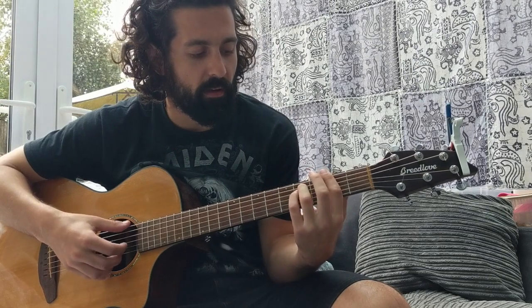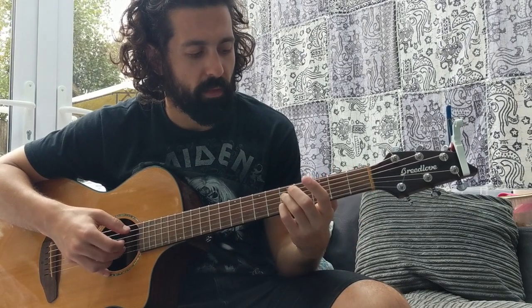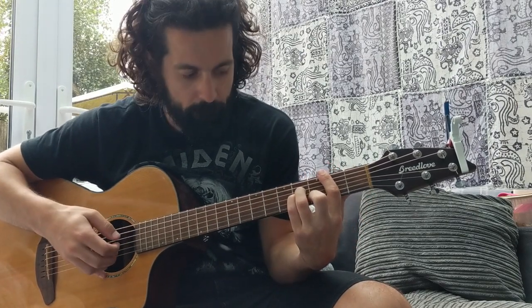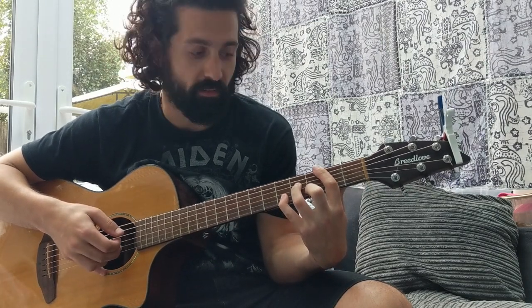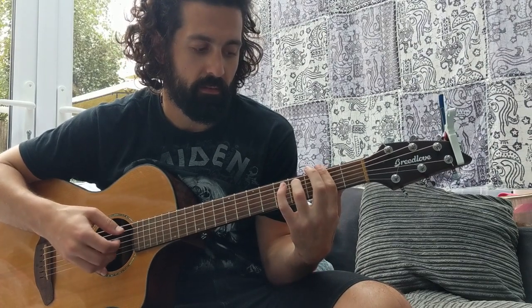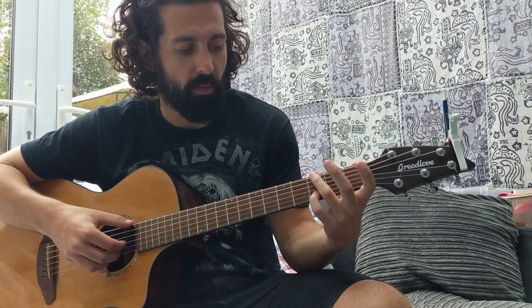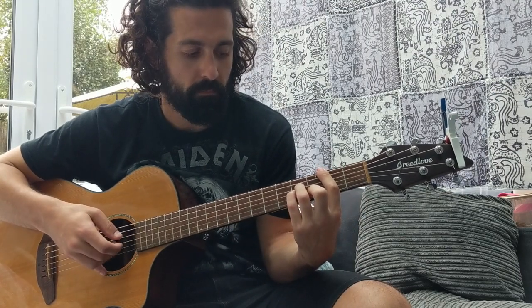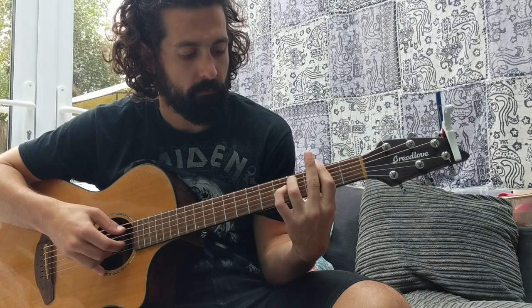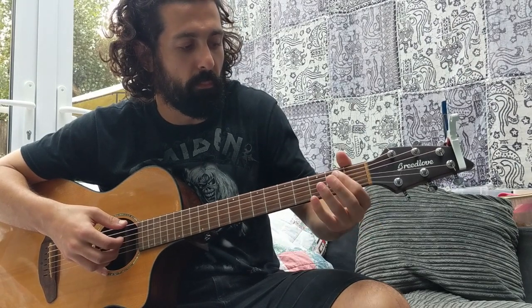And then F sharp minor. I keep my little finger free because I want to slide down again. Take off your little finger, playing that second string still. F sharp minor. Play that second string fifth fret again, and slide down to the third, and play G. And then second fret on the first string, hammer on, pull off. A. D.